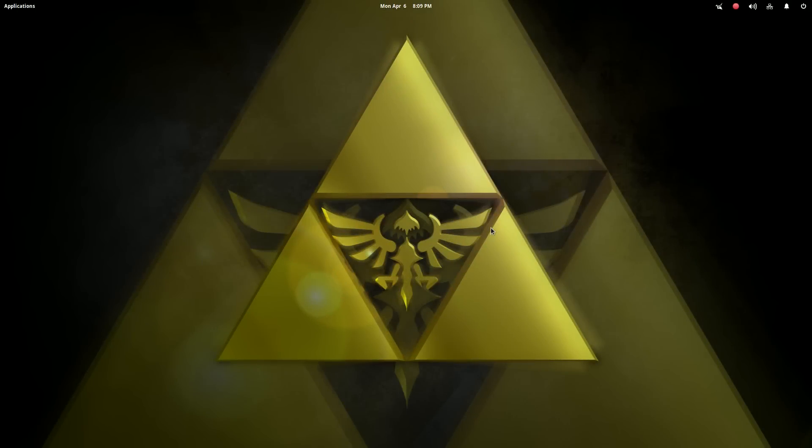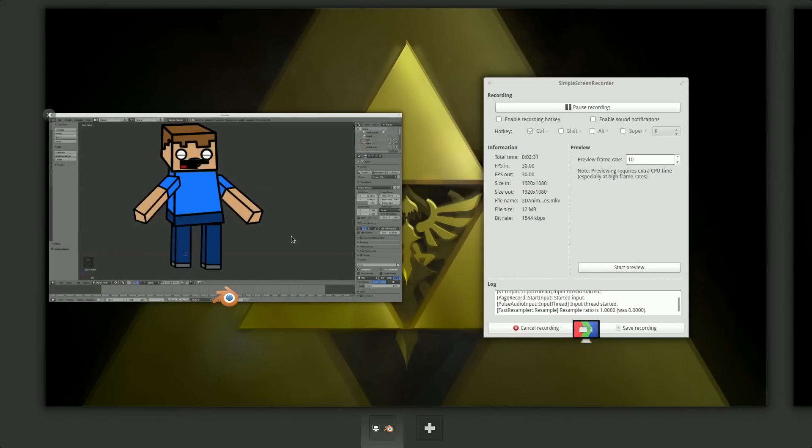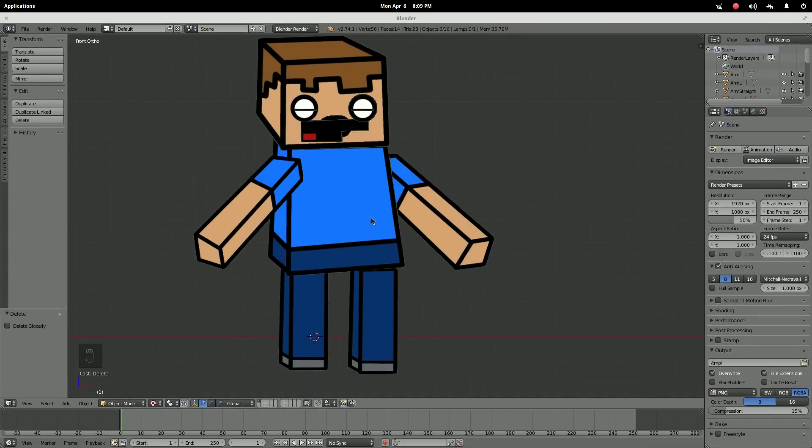Hello everybody, this is Lotus Animations. Because I had such a great response on my last tutorial video — a whole lot of support, subscriptions, likes, and comments — I am making two videos to show you how to make a better animation rig. Just keep up with the comments because that really helps me put out videos, so keep telling me what you want to see next and I will do it.